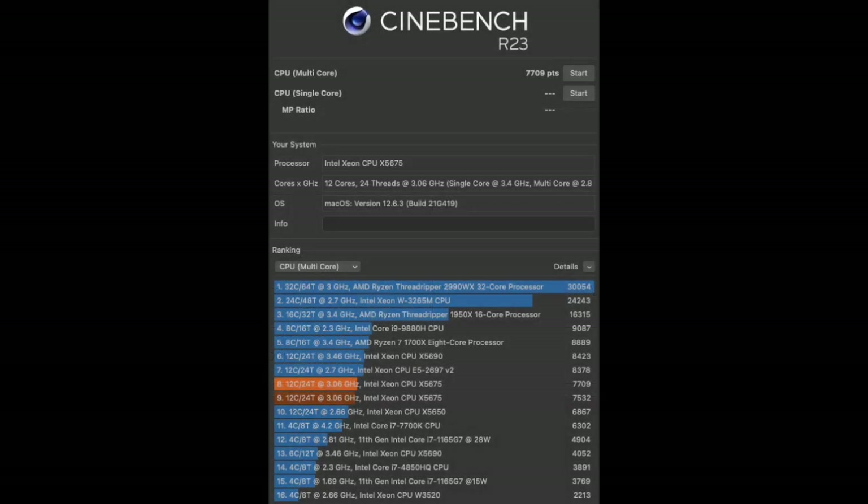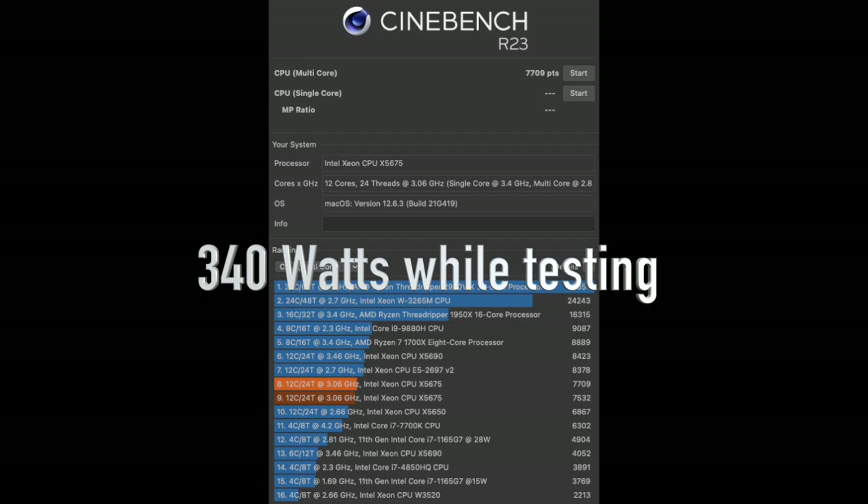Now for Cinebench R23. This test uses all 24 threads to test a render and gives a score at the end. It runs for 10 minutes and does multiple passes. The score for the dual Xeon 5675s is 7708, and while running Cinebench R23 the watt meter was showing 340 watts of power usage.